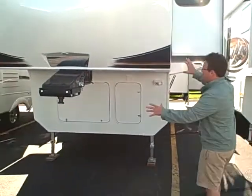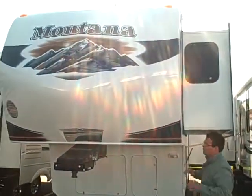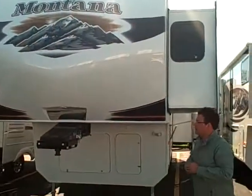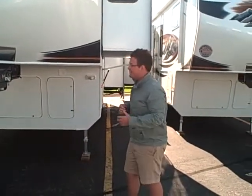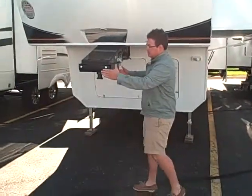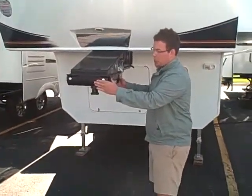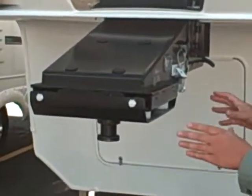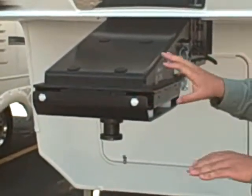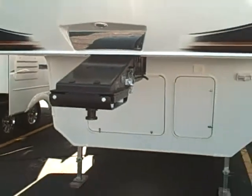What we're first going to see is this nice large front cap. This is brand new for Montana — it gives you 30% more turning radius, and it will break the wind and make it even easier to tow. Speaking of easy to tow, we've got a Morride front hitch pin. What this takes care of is it dampens the porpoising motion that you get when you tow a fifth wheel. It really makes it an easy fifth wheel to tow.